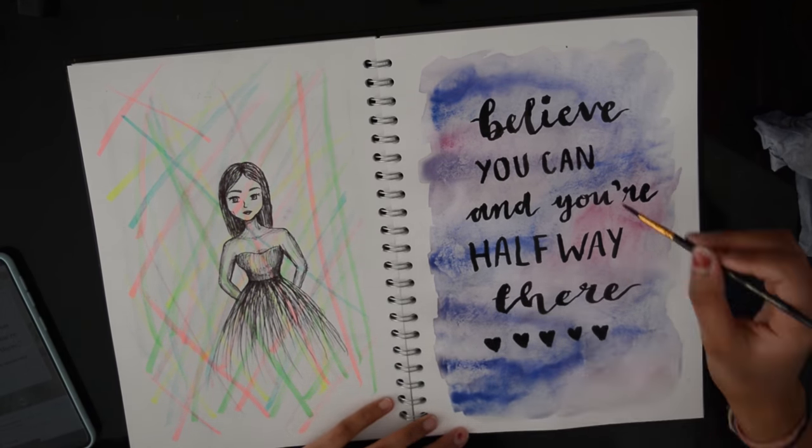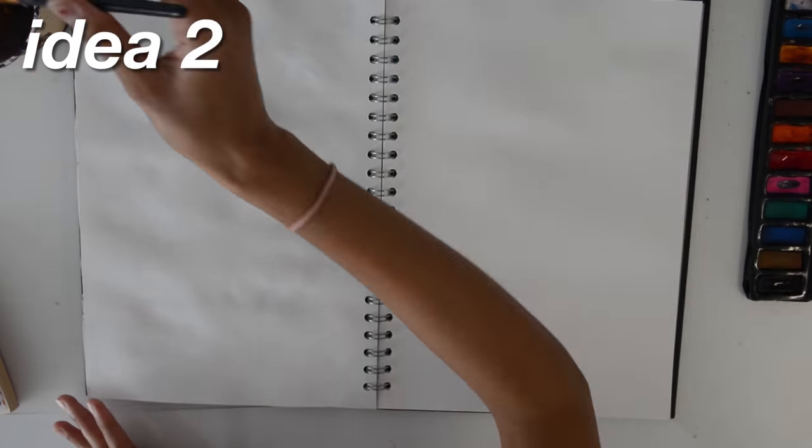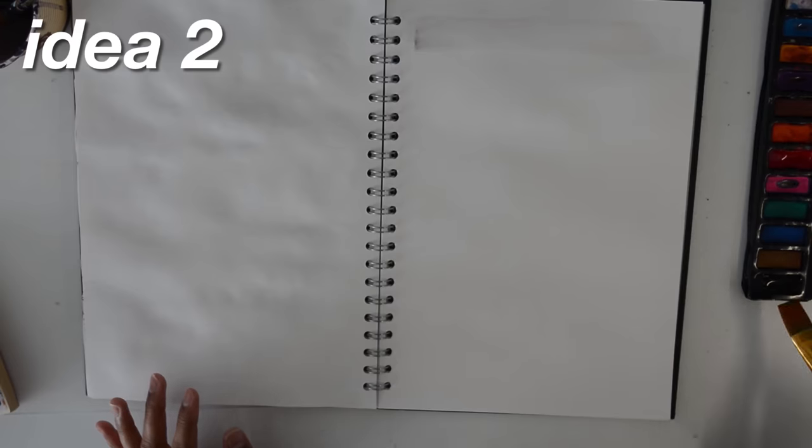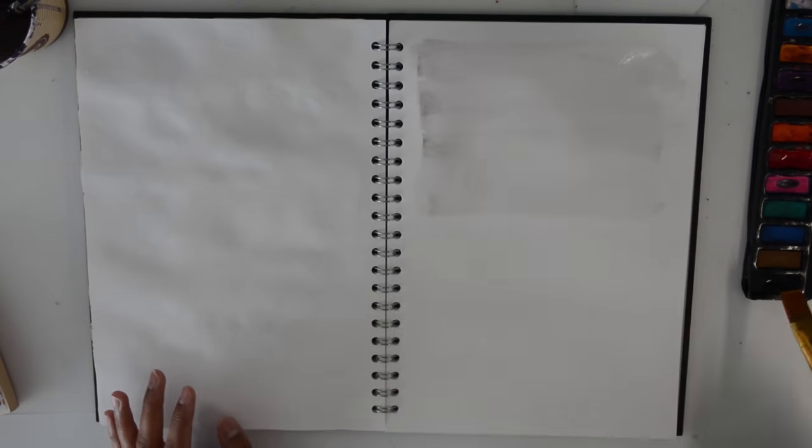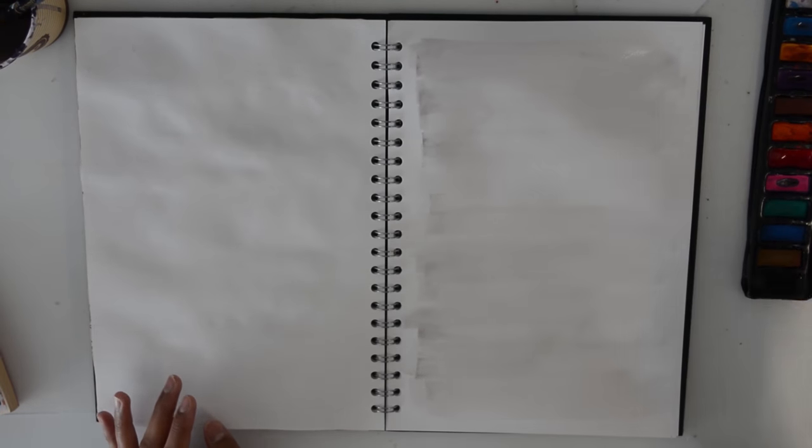I just added on some black hearts down there. Time for idea 2! This is one of my favorite ones I've done in this video.